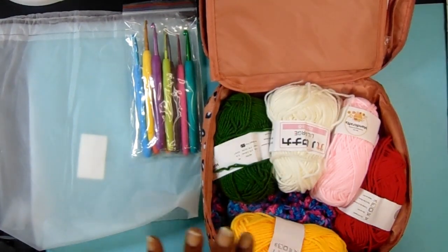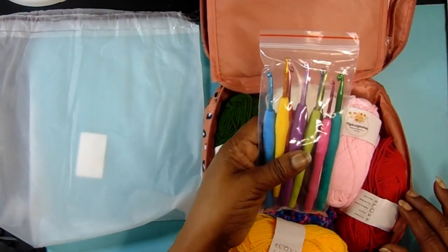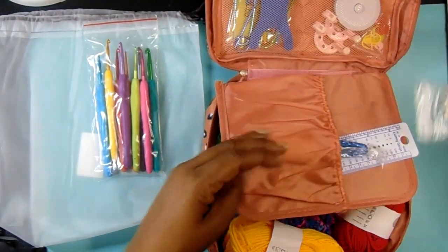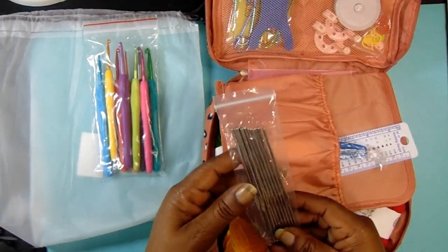So we've got the nine crochet hooks with soft grip — I've never had this type before; I didn't even know they made anything like that. Then you also get 12 silver crochet hooks.